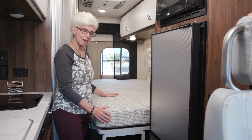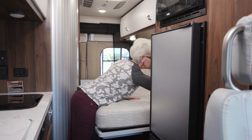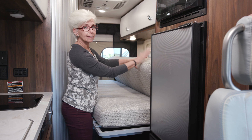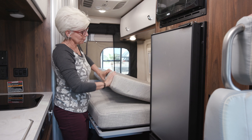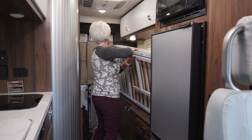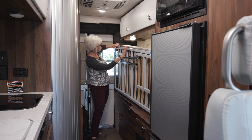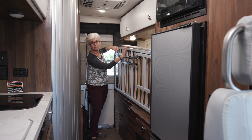To store the Murphy bed back in its stow position: first, put the support leg against the magnet; second, bring the back portion of the mattress to the front and lift the frame; and lastly, make sure you re-buckle it in place.